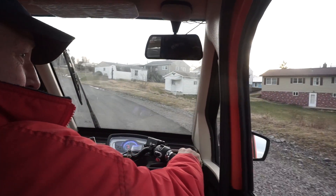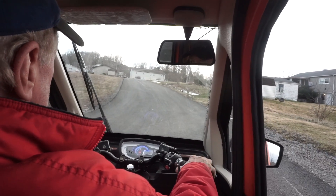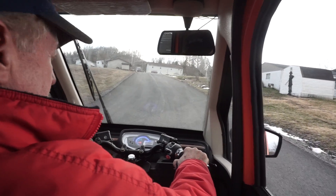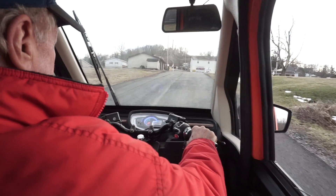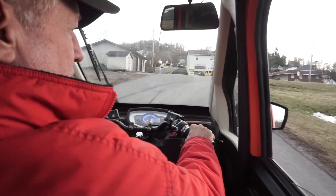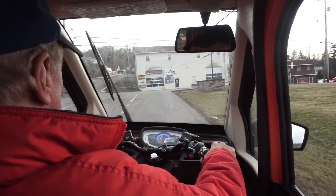Some customers ask if they'll start on a hill — sure they will. And they'll start to accelerate even coming up a hill like this.